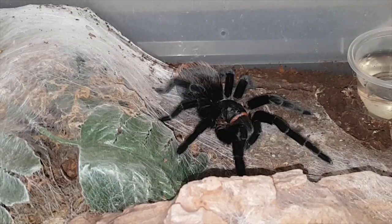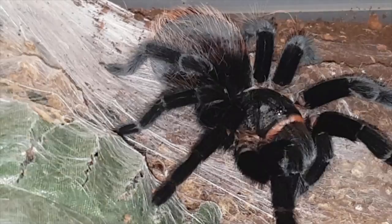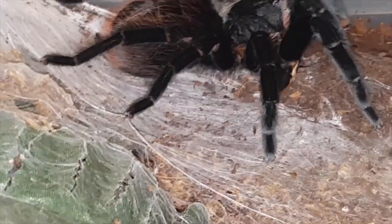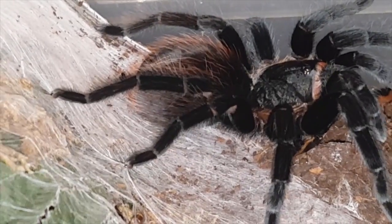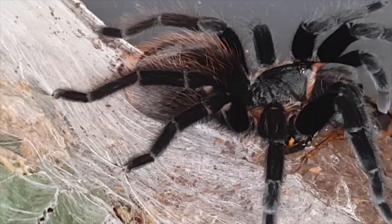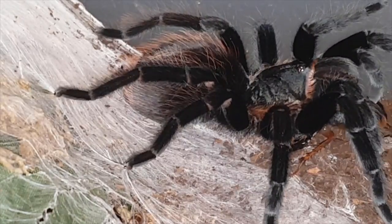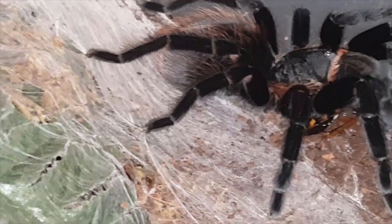Okay, this is a recently molted Brachypelma vagans — well, molted a couple weeks ago, but she is looking just stunning. You can see her there — just beautiful. Gonna drop a roach in front of her. Very nice, crunchy crunch. Just stunning tee, little feisty. I think it was Marilyn Muir a couple weeks ago who handled one of her big female Brachypelma vagans. I don't know if I'd want to handle mine — even though I've handled some crazy stuff — for some reason I find these guys a little feisty.